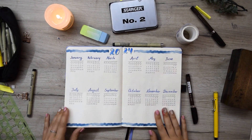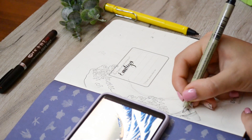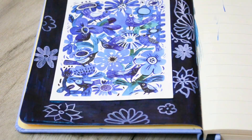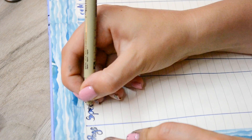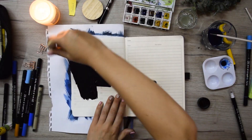Hello everyone, welcome to Journal Engineer. My name is Emilia and today I'm going to do my bullet journal yearly spreads for 2024. I'm really excited because I'm starting a brand new journal, and probably you are as well — that's why we're going to make the spreads that we're gonna see through the entire year. That's why they're so important.